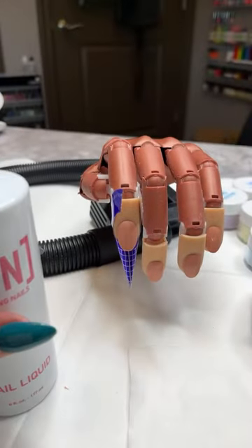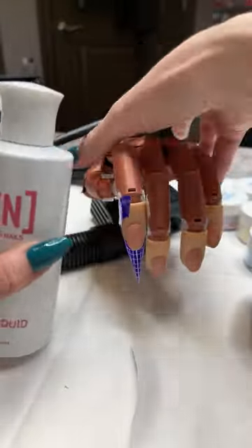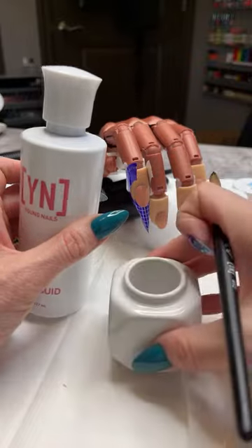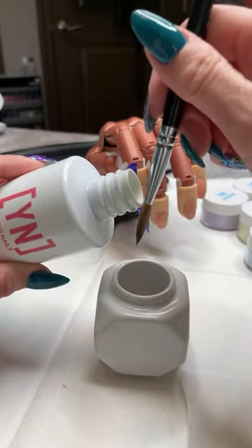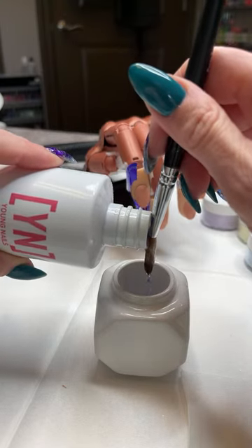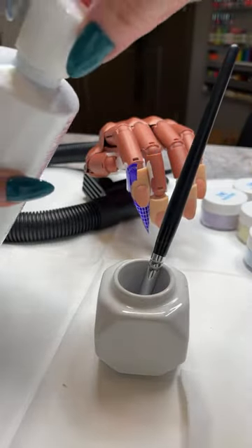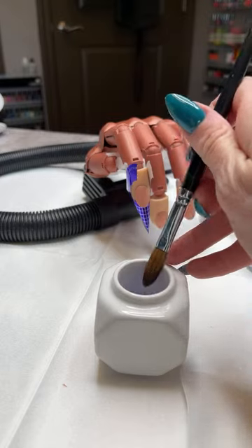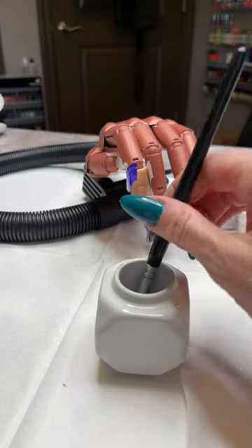I've got my liquid — we're going to do some acrylics today. I'm going to take my monomer — we're using our traditional monomer today — and pour that into my dappin dish. I use my brush as a guide, touching the brush to the top of the bottle and pouring straight down. Fill the dappin dish about a quarter of the way. You never want to fill it all the way — too full and your brush won't get good even pressure when you tap out liquid.